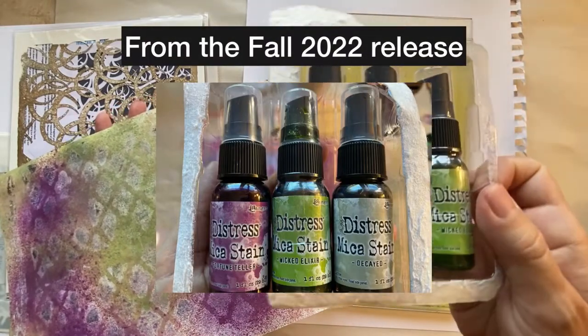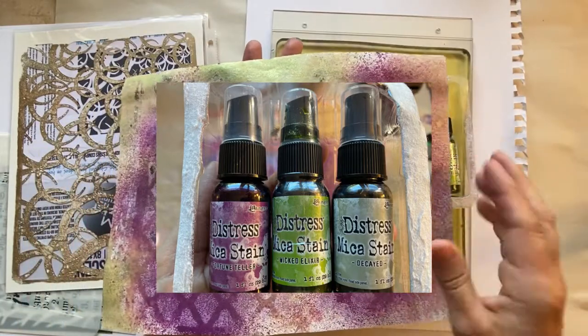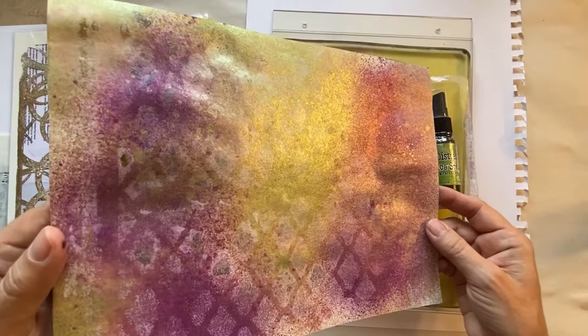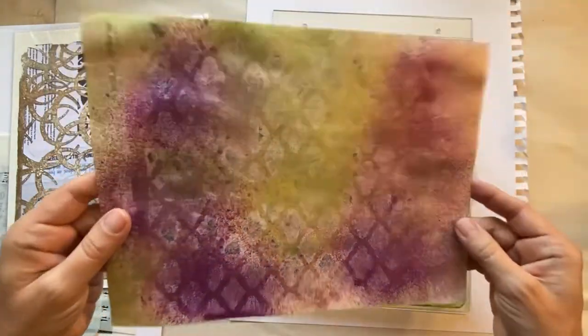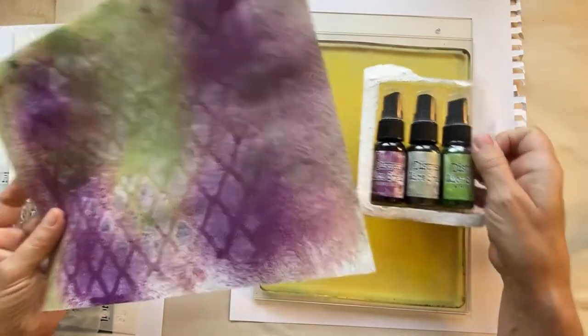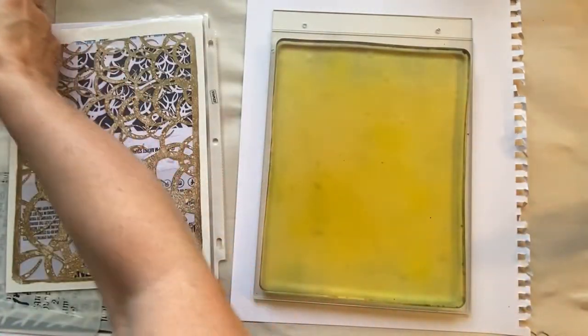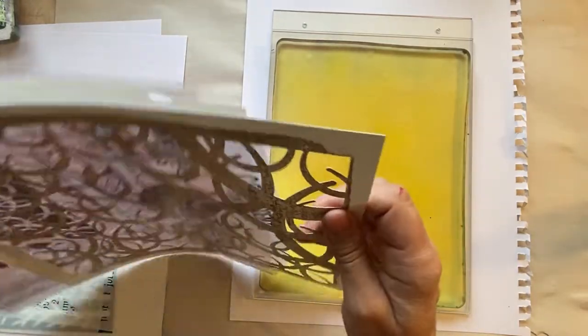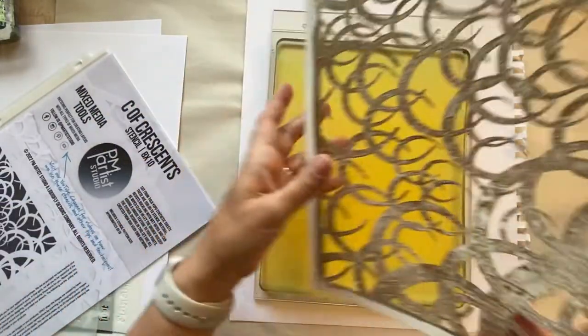I had bought these Halloween mica distress sprays from my local scrapbook store. I thought I'm not quite ready to get into Halloween yet, but I'm going to do just a few papers and explore this resist technique a little bit more. I pulled out a few stencils that gave me sort of a Halloween vibe.